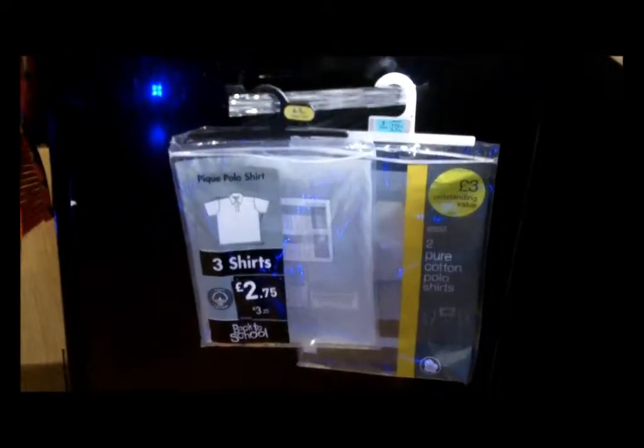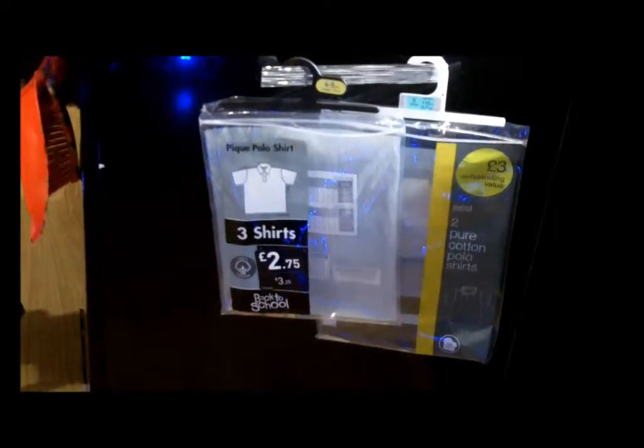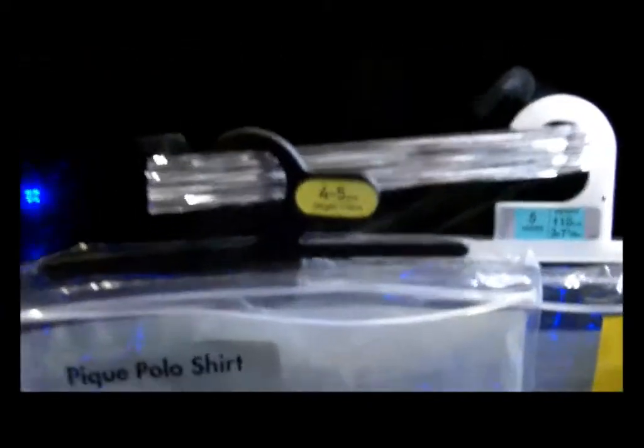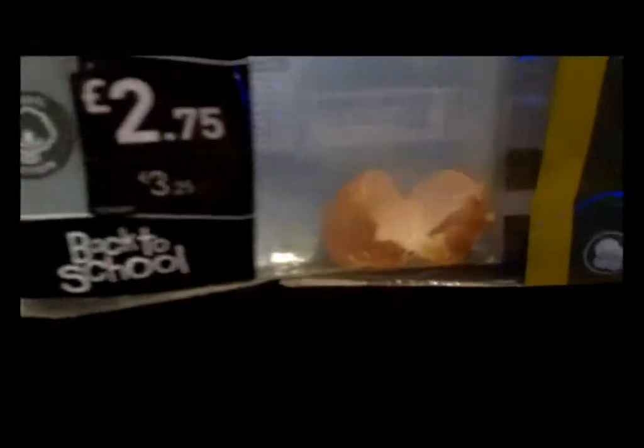This is the side of my dishwasher. If I stand back, you can see. And see those packets right there? They're the packets that you get school uniform in — the ones you get the polo shirts in, folded into the bag, and the bag comes with a little hanger on top. My top tip is to save these school uniform bags and hang them on your kitchen cupboard when you're baking. You can see we've got a broken egg in there. This is the tip.